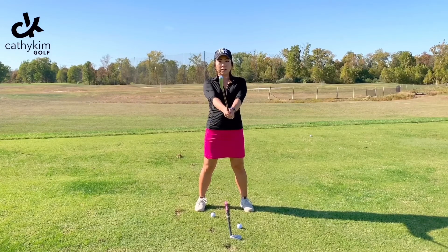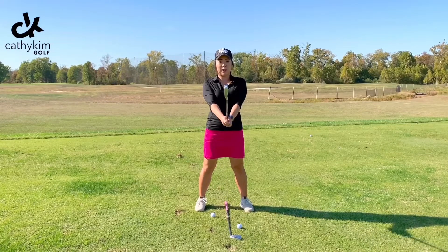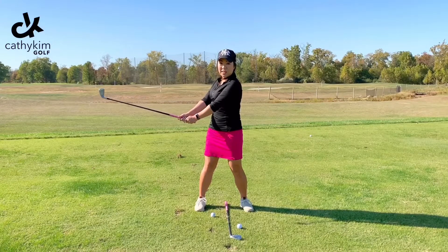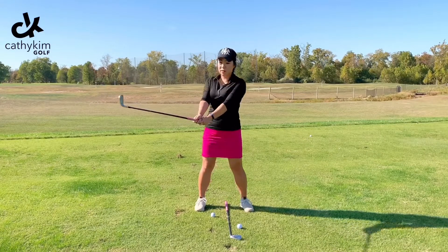When I lift it up, you can see I didn't really manipulate anything. All I'm doing is just lifting up the club like this. That club face — all I have to do is just turn my shoulders, and when I've turned, the club face really hasn't done anything. All it's done is stayed in place — the same position of the club face is still there.